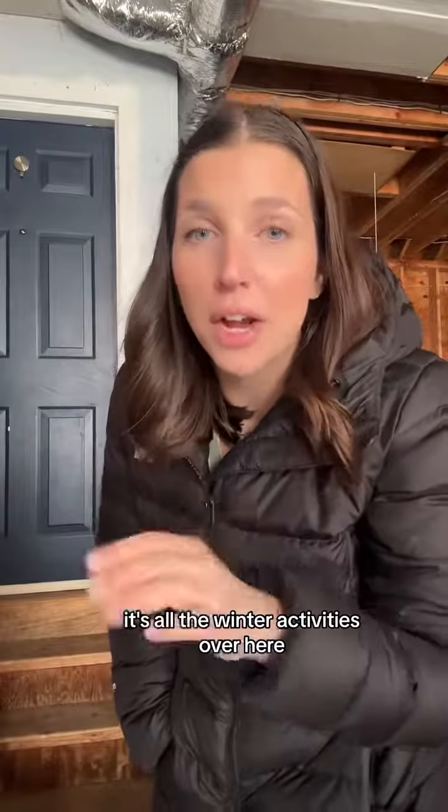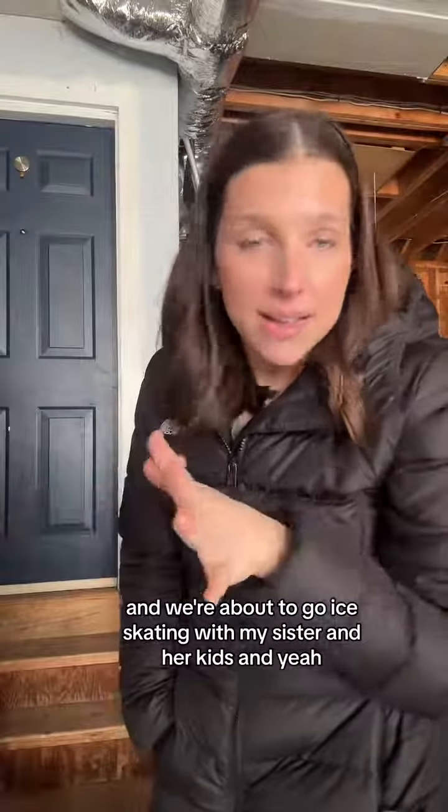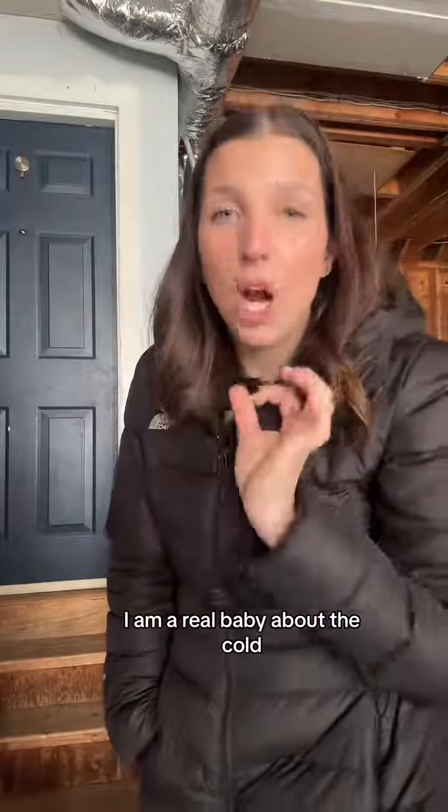It's February break which means it's skiing, it's skating, it's all the winter activities over here. We're about to go ice skating with my sister and her kids. It's gonna be great, but I always get very, very cold. I am a real baby about the cold. I love to ski and I love to ice skate, but I just can't deal with the cold.